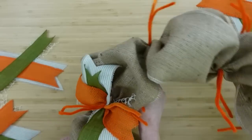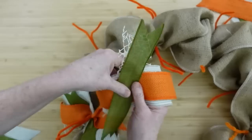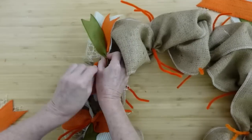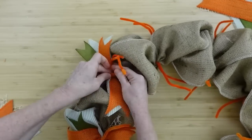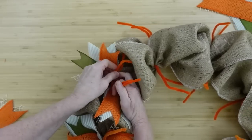Wouldn't this be cute for St. Patrick's Day? Instead of orange, you could use maybe some gold, green, and white — or green, white, and orange, which I think is the Irish flag. So actually maybe this wreath base could be used if you wanted to put your St. Patrick's Day goodies on it.